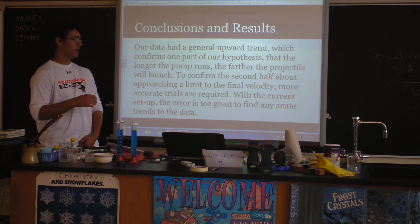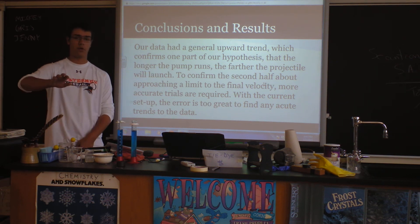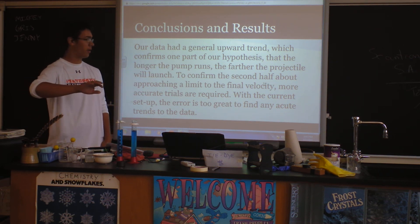But our data did show that, for the most part, the longer you run the pump, the farther the ball will go.